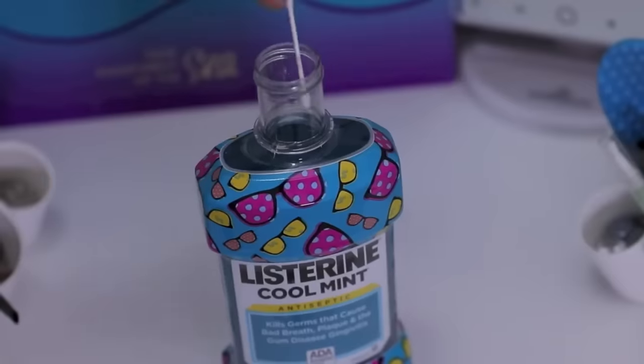If you go into the mirror on prom day and you see you have a giant pimple on your face, a life hack for that would be to take some Listerine, put a Q-tip in it, and then just put it on your pimple. Then a few minutes later, the pimple's pretty much going to be gone.